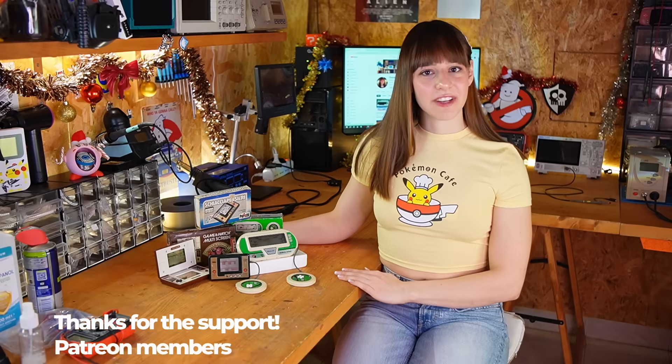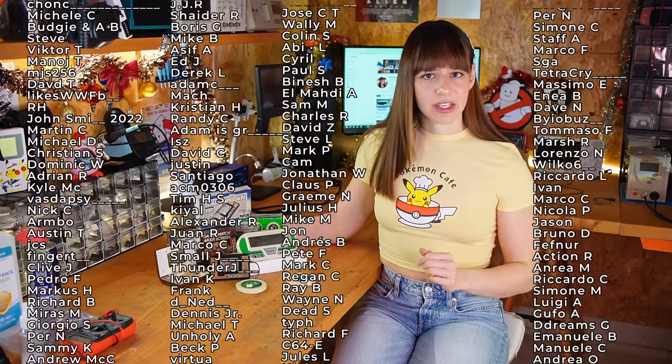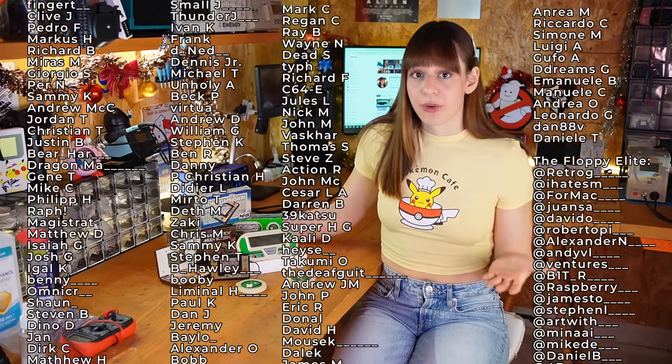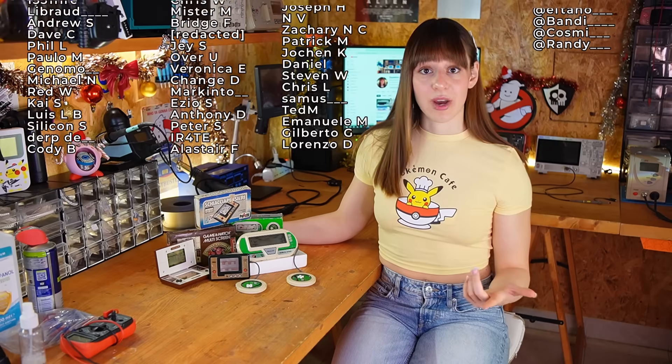Since everything is working fine, this video ends here. As always I hope you liked this repair even if it was easy. I still don't understand why that part of the capacitor was a bit lifted since the trace was in perfect condition — let me know what you think in the comments, and also if you ever had a Game and Watch or tried to fix one. See you in the next video, bye!